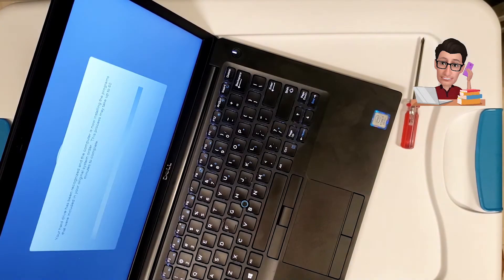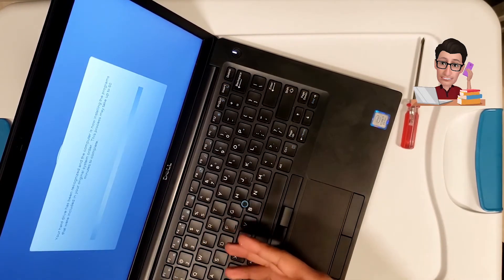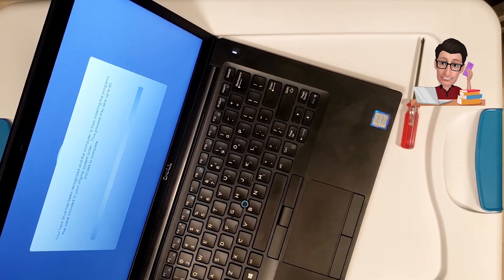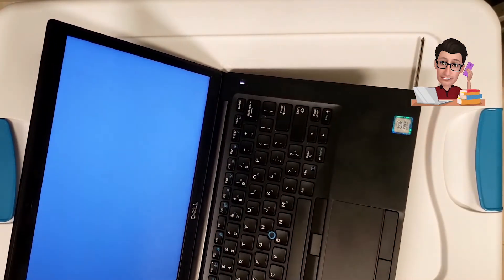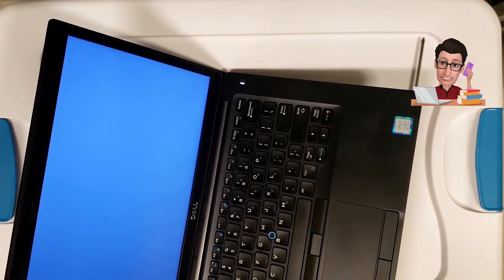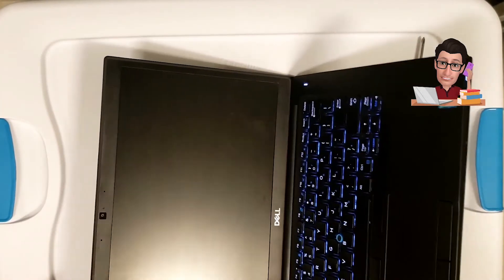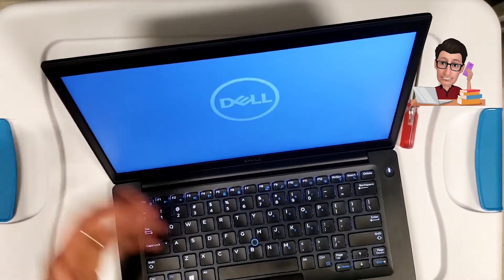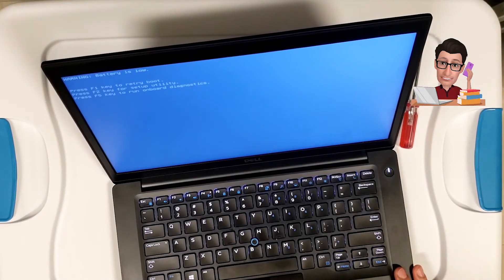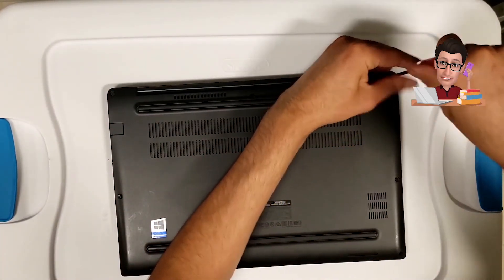It's telling us the hard drive has been recognized and the computer is installing the programs included in the original system order — it could take up to 60 minutes to complete. We'll just keep the laptop plugged in and let it do the installation. Go ahead and put all the screws back on, and let it charge and finish installing everything.